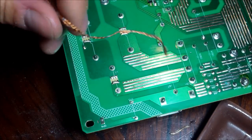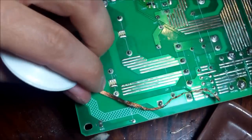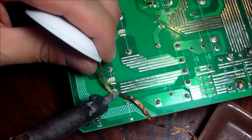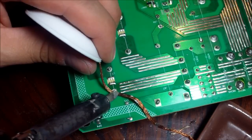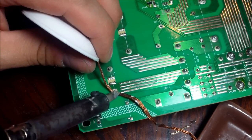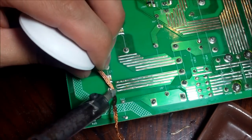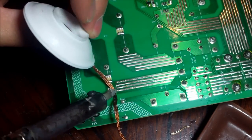I use both methods because I unsolder using the plunger first and then I clean it up with the wick — a soldering braid, desoldering braid. You want to heat up the braid and push down on the board so it soaks the solder out.